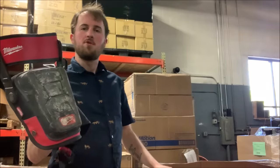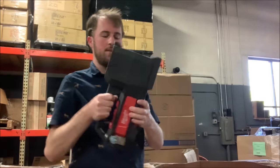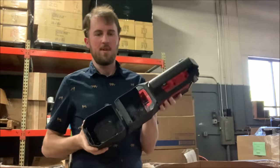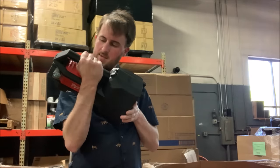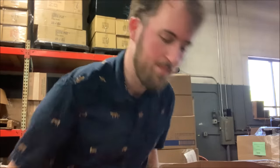I've got one heavily used Milwaukee knee pad. And whatever this is — it takes an M18 battery in here. Transfer pump. I'm guessing you hook a hose on either side and it transfers liquid or something. That can't be cheap.